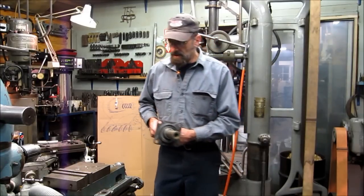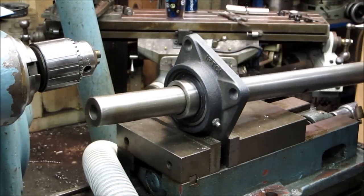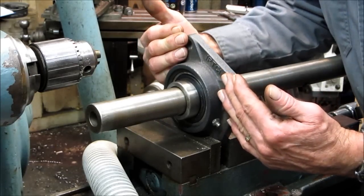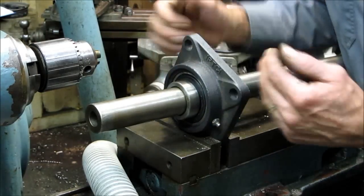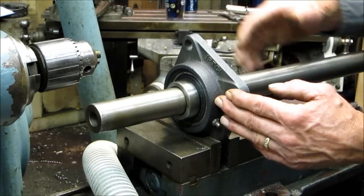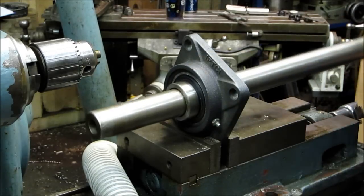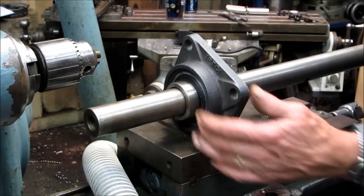The reason why the flange bearing works so well is they have a slight spherical motion. So the mounting of the bearing in relationship to its face does not have to be 100% true in line with your bar — the bearing will self-align with the spherical action.